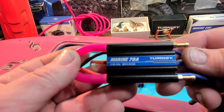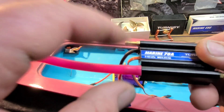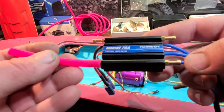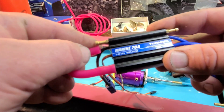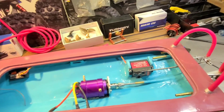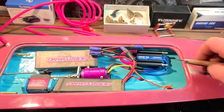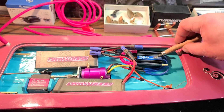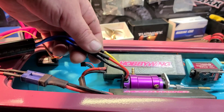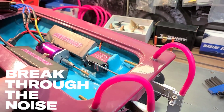We went with a Turnigy Marine 70 amp 6S capable 5 volt BEC brushless ESC. This has built-in water cooling — it has fittings on both sides to run water through the ESC. You have your intake side, and you attach silicone tube to the outlet side to send water all the way through. We're running a dual water pickup on this boat: one goes to the brushless motor and the other to the ESC. You can also buy ESC mounting plates that you epoxy into the boat and tie strap the ESC down, but I'm going with double-sided tape — it works. Wires are hooked up and we're going to hear what this sounds like with throttle going to the motor.